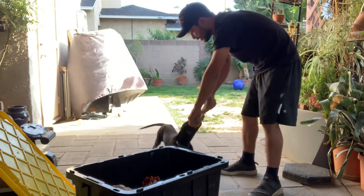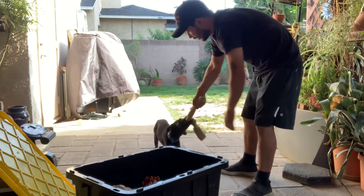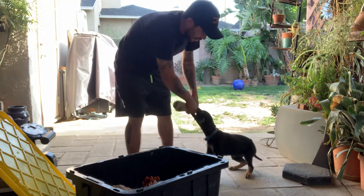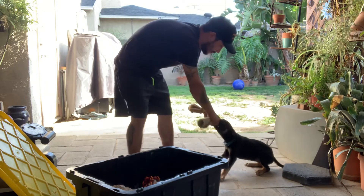I rolled up the burlap, cut some strips, tied it in a knot, and I've got a perfect tug for my dog. It's a perfect way to play with my dog, get my dog engaged with me, and we can work on drop-its, leave-its, outs — whatever you want to call it.